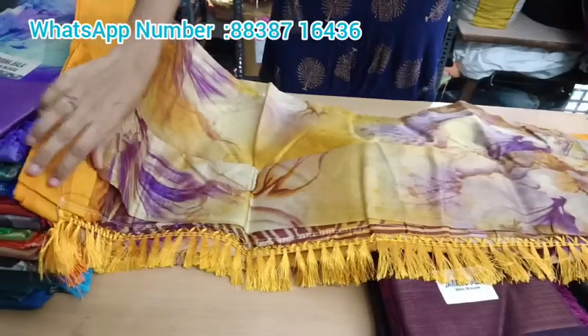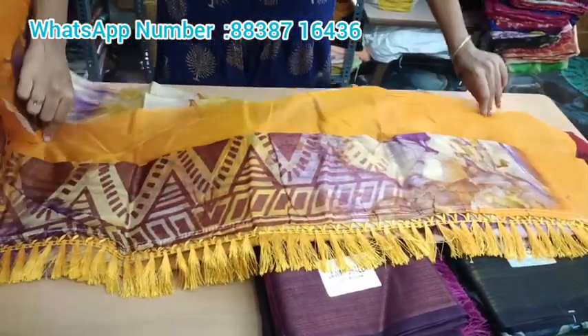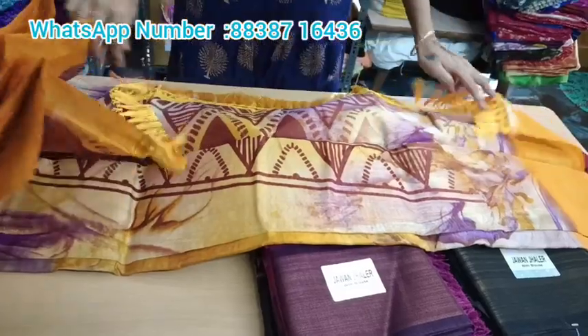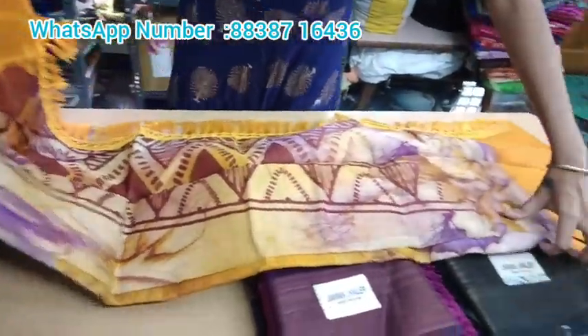This will open for you. It has a full floral design. You can see all the colors and patterns. You can see all the prices — this is just 350 rupees with free shipping.